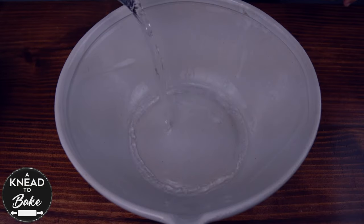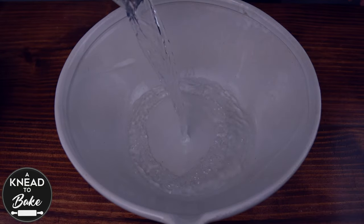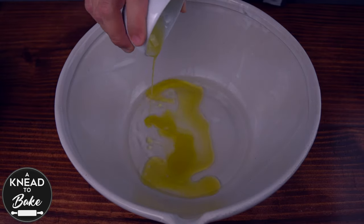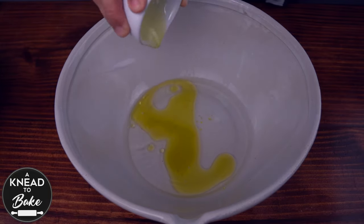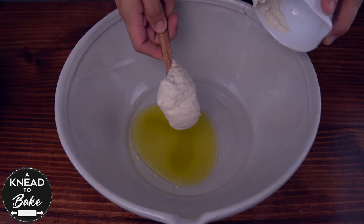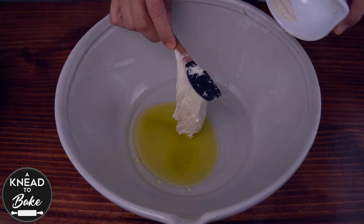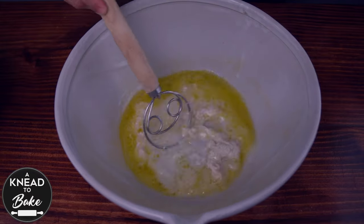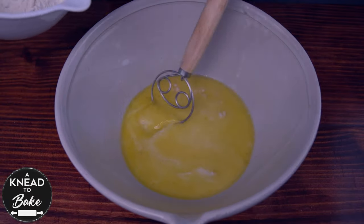Pour 210 grams or three quarter cups plus one tablespoon of water in a mixing bowl. Add 40 grams or three tablespoons of vegetable oil and 100 grams or a third of a cup of sourdough starter. Mix all the ingredients with a dough whisk until all the sourdough starter dissolves well in the mix.